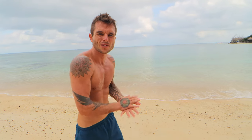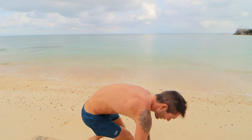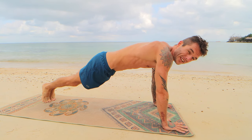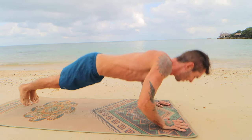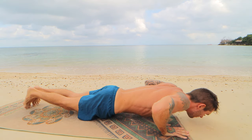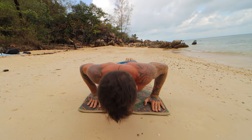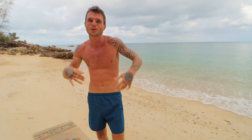Next up we're doing explosive push-ups — these are very simple and help build your explosiveness. I love having explosive power. It's a similar standard push-up, but you explode off the ground. Again, 8 to 12 reps. As you get more advanced, you can push higher off the ground. You'll find as the reps go on, how far you can push up will be way less.